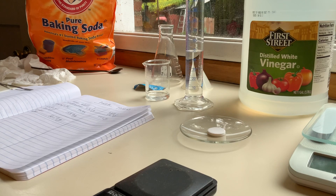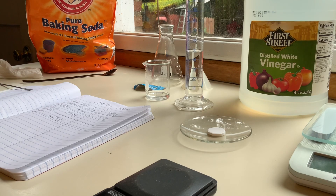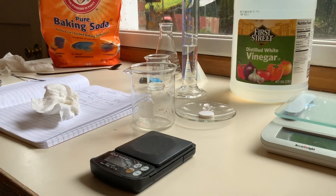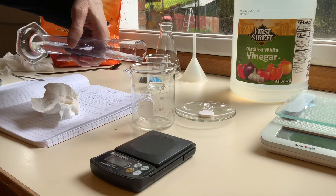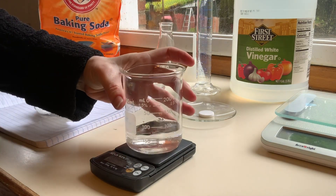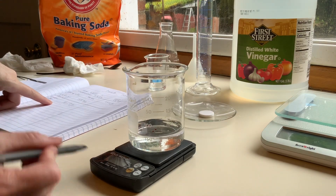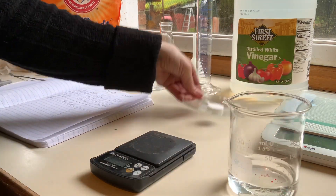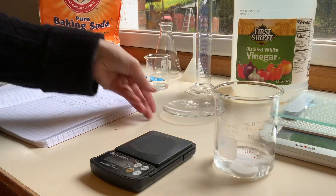Bear with me a moment while I wash the beaker out and give it a good dry. Then I'm going to add my acid to it. Now I'm going to weigh it — 159.5 grams, that's the beaker with acid before reaction. Now I'll drop that in and we just wait for it to react.